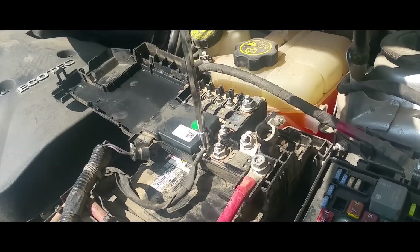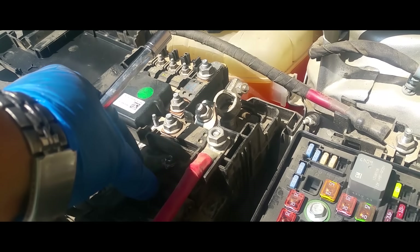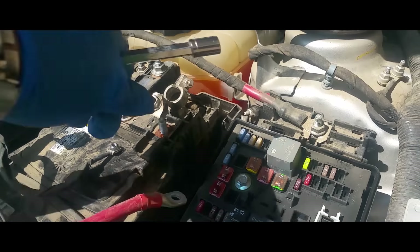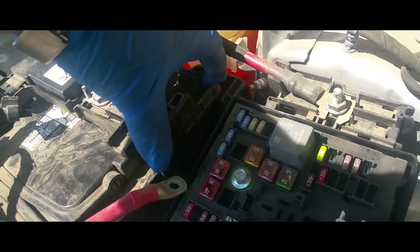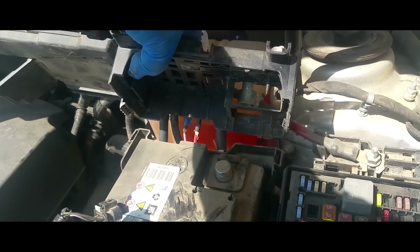It looks like it's strapped to everything. I think our best bet is taking this one off and this one, instead of dealing with all of that. So this is a five-sixteenths — there, that one is. And then this is the half — there that one is. Put that on there so we don't lose it. This bottom piece locked into place. Alright, so there it is loose — that should give us enough access to remove our battery.